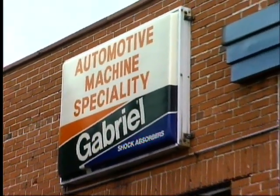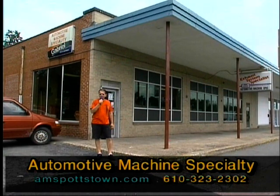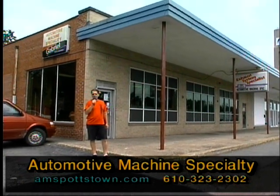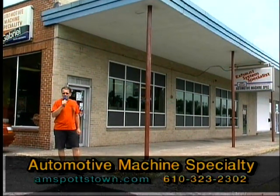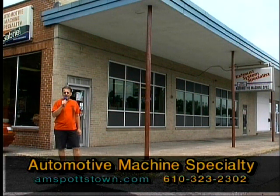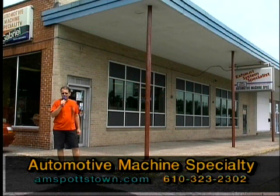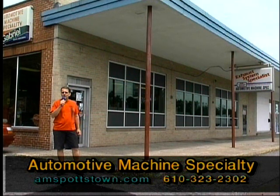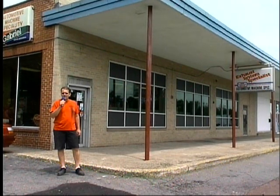Now we're out front of AMS. They started the machine business in '72 in the very back and eventually expanded all the way to the front on High Street. Besides machining, probably 35 years ago they got into the parts business — they sell parts: brakes, ball joints, spark plugs, tune-up stuff. A lot of the local garages use them for their excellent service. The man behind the counter is Jeff Chumnuck, who was on our show on PCTV Car Stories — he's the head man you would talk to if you're calling up and ordering parts. Let's go inside and talk to Jeff.